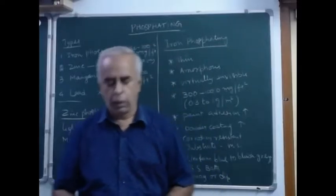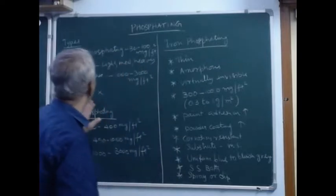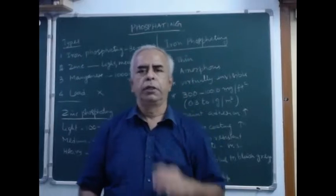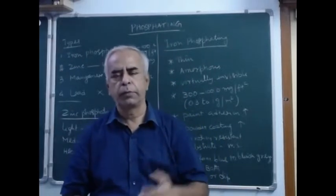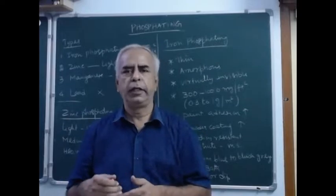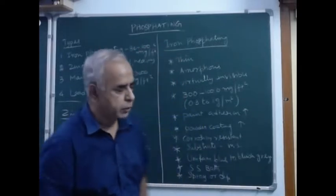Hi friends, welcome to my technical series on coating. In today's session I will be explaining about phosphating, the different types of phosphating, and I will be explaining in detail about each type. Now let me go into this lecture directly.